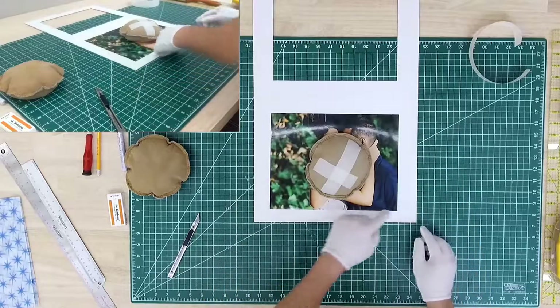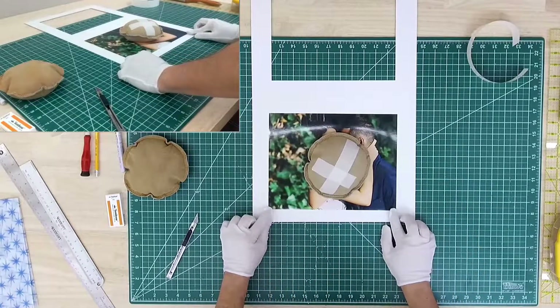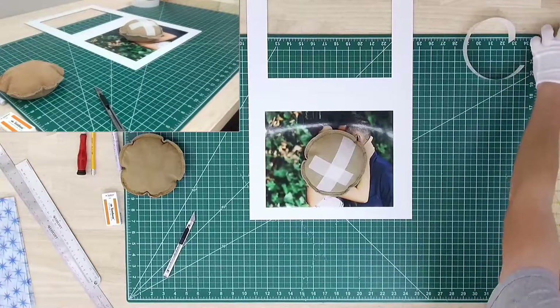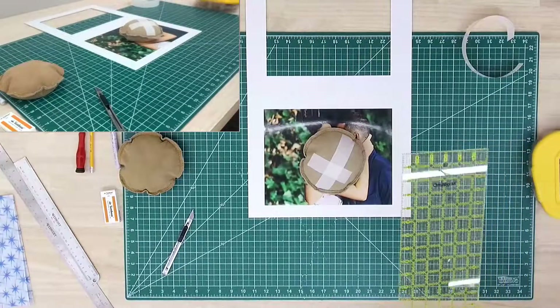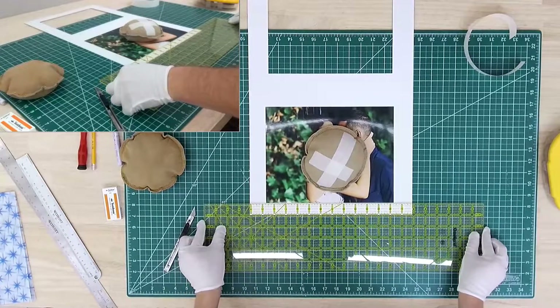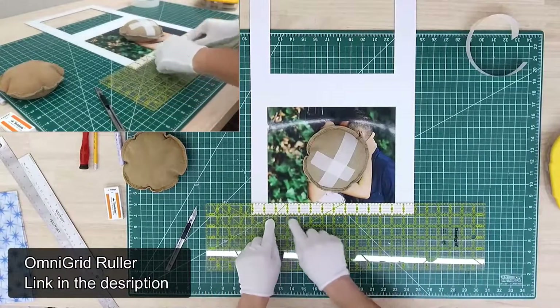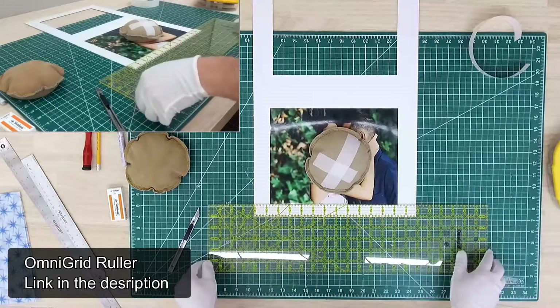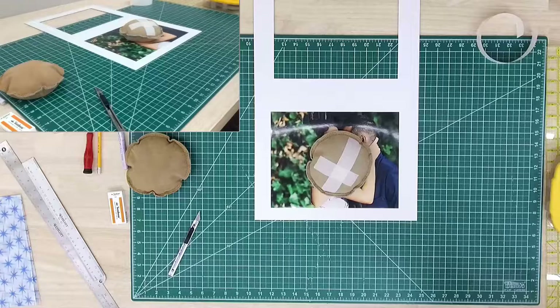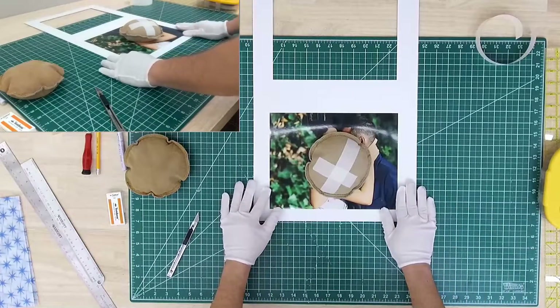With a small photomat, you can pretty much eyeball the angle and make sure it's not tilted. However, if you're using a larger photomat or you want to make sure it's really straight, you can use a ruler. If you put it right against the photo, you can see if it's actually aligned with the photomat. Once you do enough of them, especially the small ones, you can really get away with just eyeballing it.